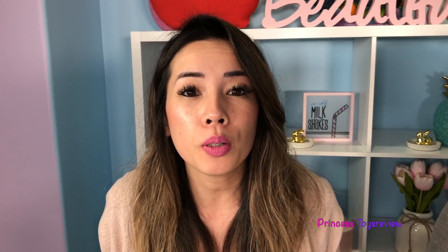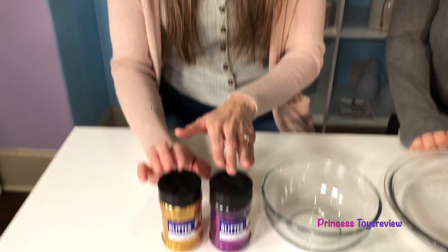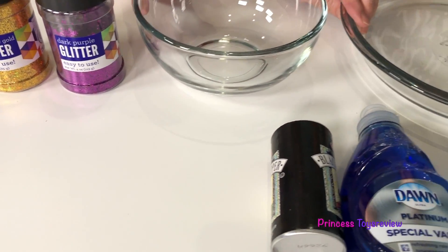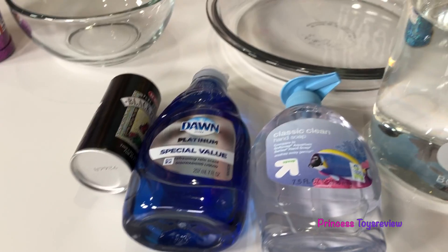This experiment is called the Pepper and Soap Science Experiment, and this is everything you're gonna need. You're gonna need some glitter or some pepper, some bowls, soap, and water. You will only need glitter or pepper — one or the other — but we're gonna show you this experiment two different ways. First, we're gonna start with the pepper.